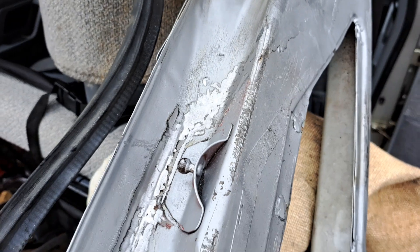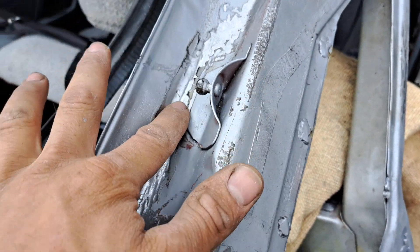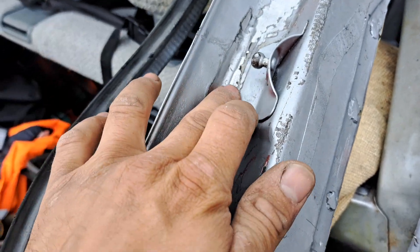So I'll show you. That's where the tailgate strut goes. You can't get right in there, but given where it is, it should be absolutely fine.